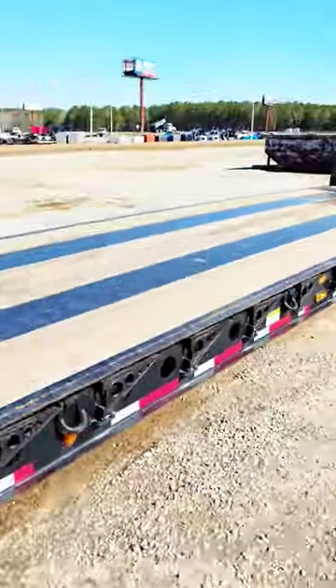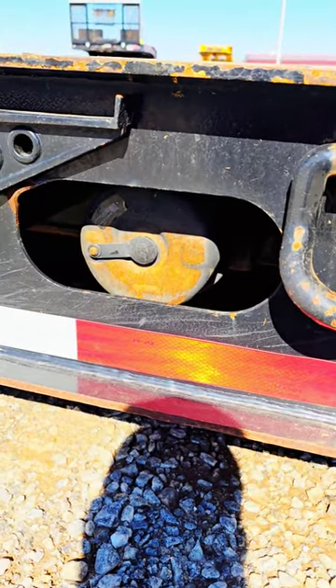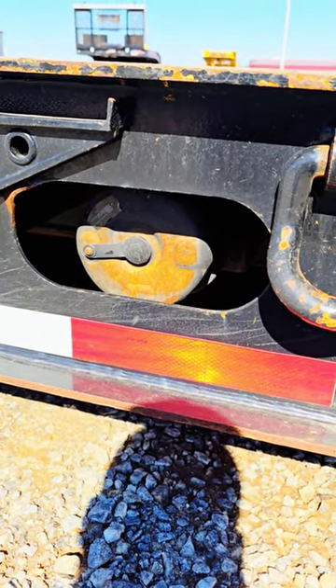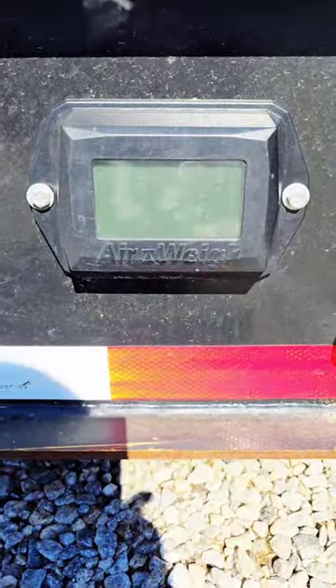This is a stretch trailer. Right here the deck splits. These two service chambers will allow the deck pins — the locking pins there — to pop out. It's also equipped with airway scales.